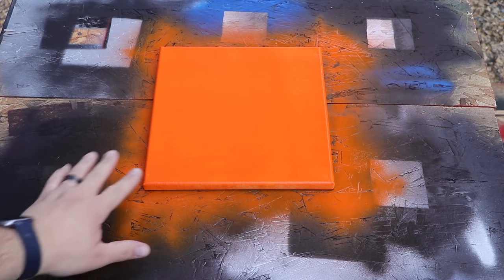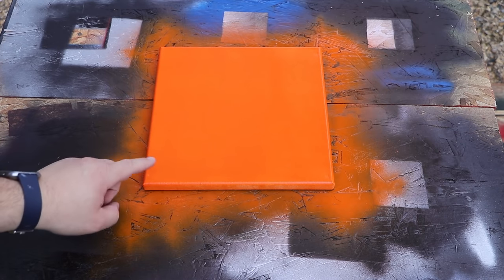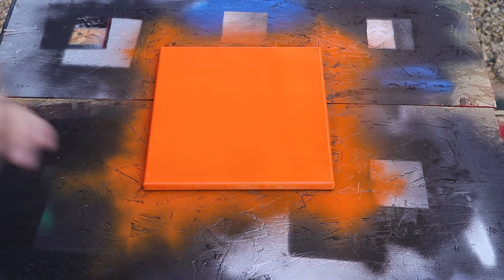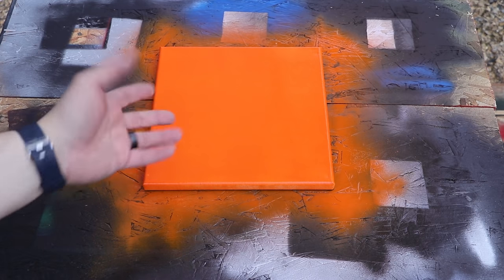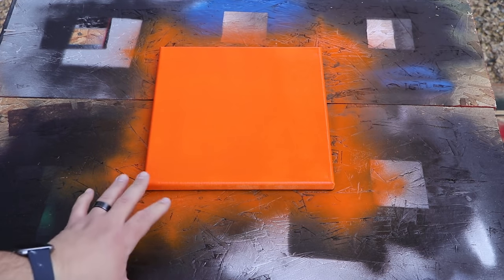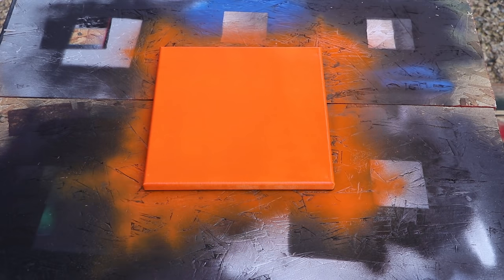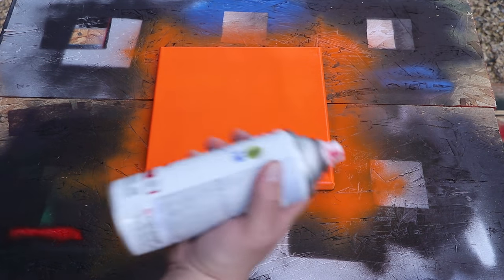Now that it's dry and not tacky, we want to put our next coat on. A lot of people just do a black coat after the first, giving two coats total. But this is a special piece — it's actually a commission for a friend of mine — and I'm going to do three total colors.